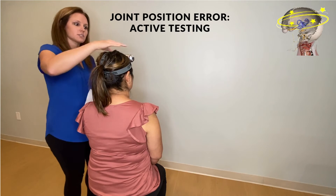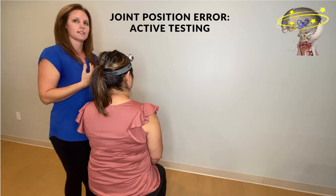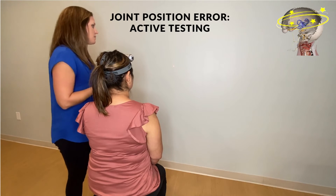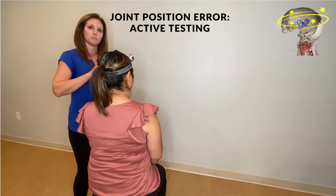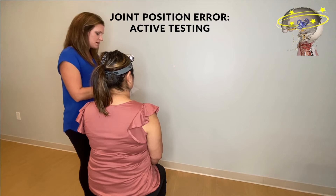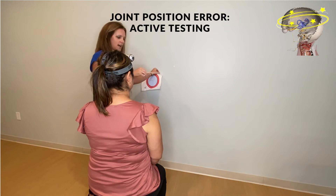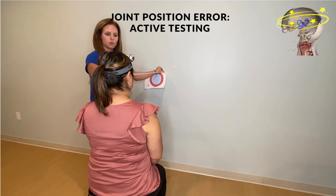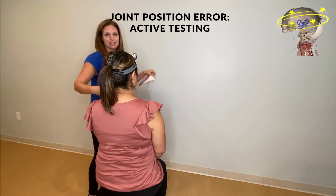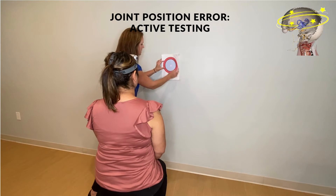Once the patient is sitting and has the laser placed on their head, ask them to sit in a neutral position where they feel their head is straight. One of the important parts of this test is to calibrate your target to where their base neutral is. You'll measure 90 centimeters from the wall using the nose as a point of contact, then place the target right at the middle corresponding to where her neutral is.